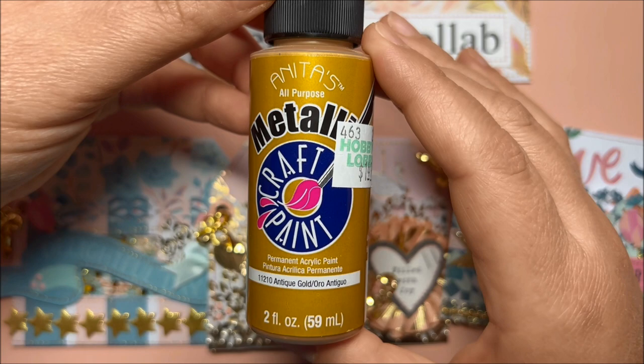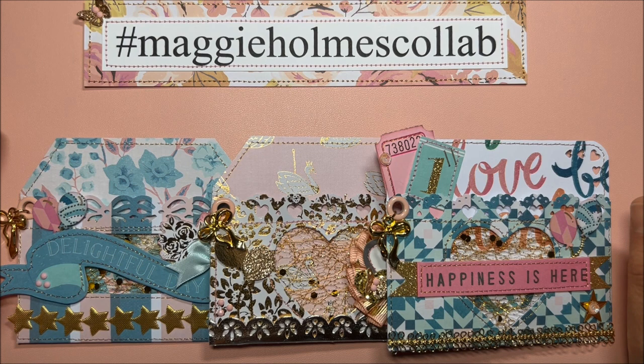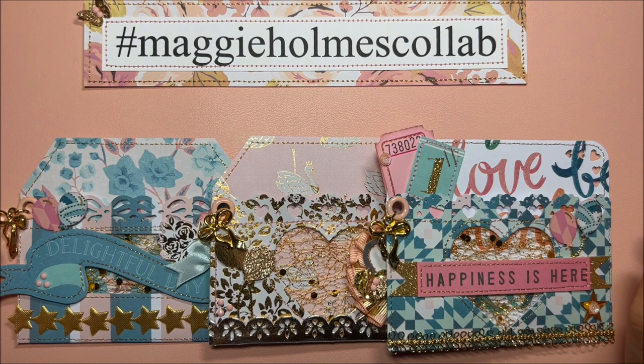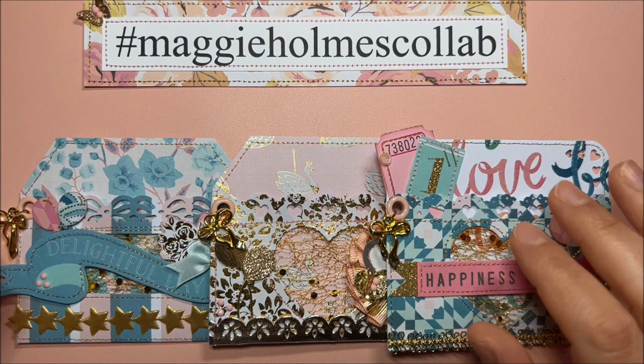To create these beautiful pockets, I was inspired by a die set from Sizzix that Hobby Lobby was selling before. I never bought it, but I saw someone playing with that die and I decided to work with my stash and create some pockets similar to those you can create with the die set.